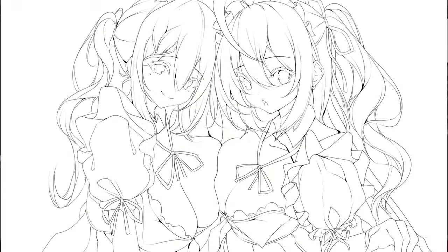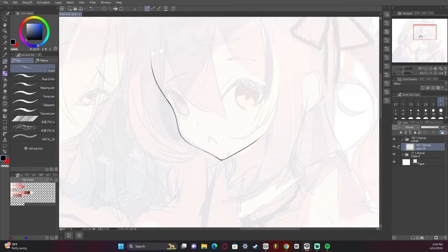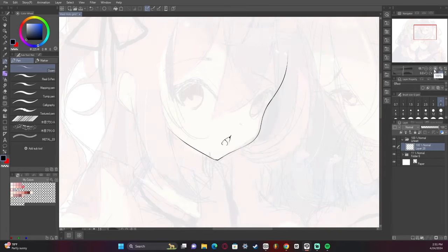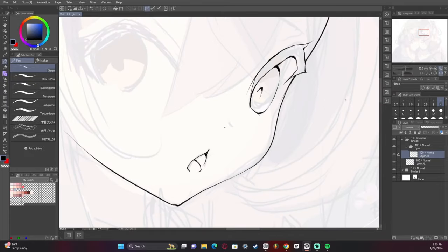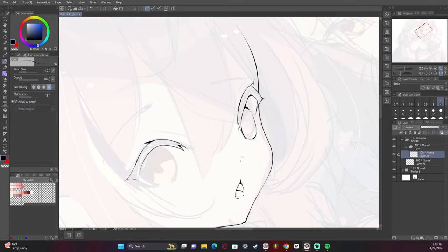Would you like to learn how to make line art like this? I'm a professional illustrator and anime artist from Texas, and in this video I'll be showing you how I made this line art of Nanashi Mume and Sarah Spana from Hololive.